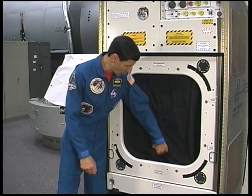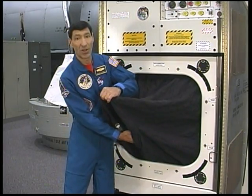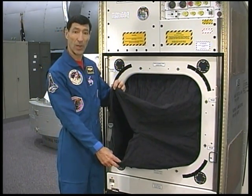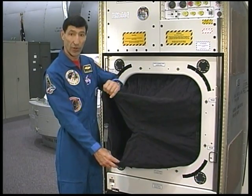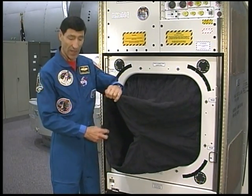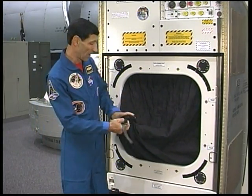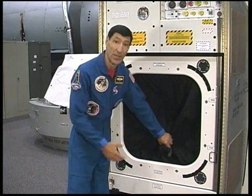There is also a light shroud available known as the kayak shield, which can be installed in place of the hatch and the light curtain to allow crew access to the payload volume while still maintaining a light seal. The crewman would enter the shield and then cinch it around his waist. The kayak shield would be used when manual operation of an instrument by the crew is required.